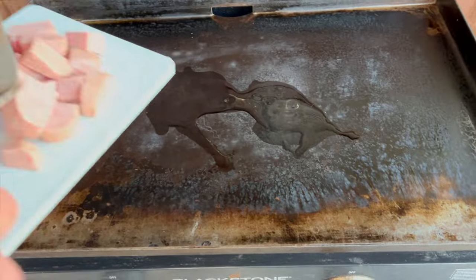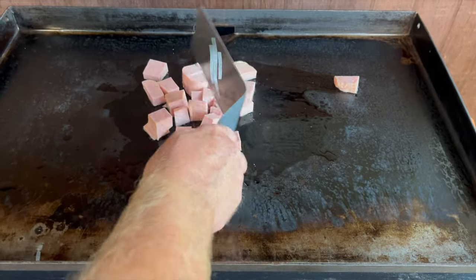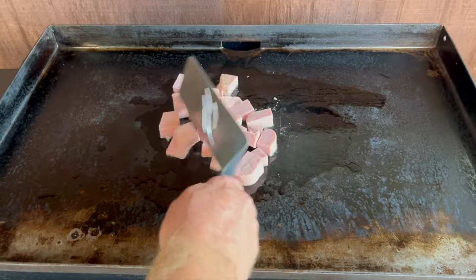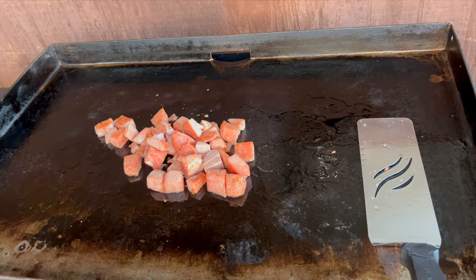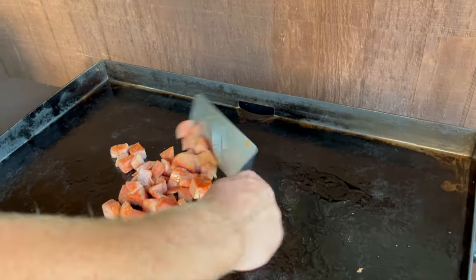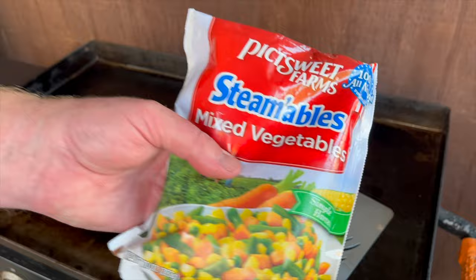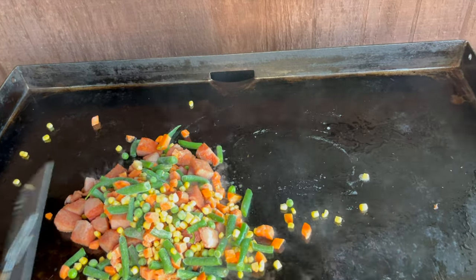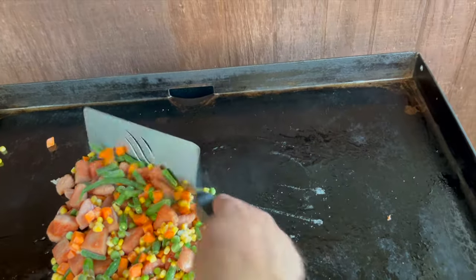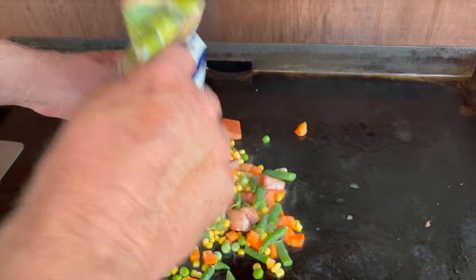I'm going to go ahead and put the spam on, keeping it on low. While that heats up, I'll boil those ramen noodles. The spam is starting to look real good, so we're going to go ahead and add some frozen mixed vegetables as well as some broccoli — making a good stir fry dish.